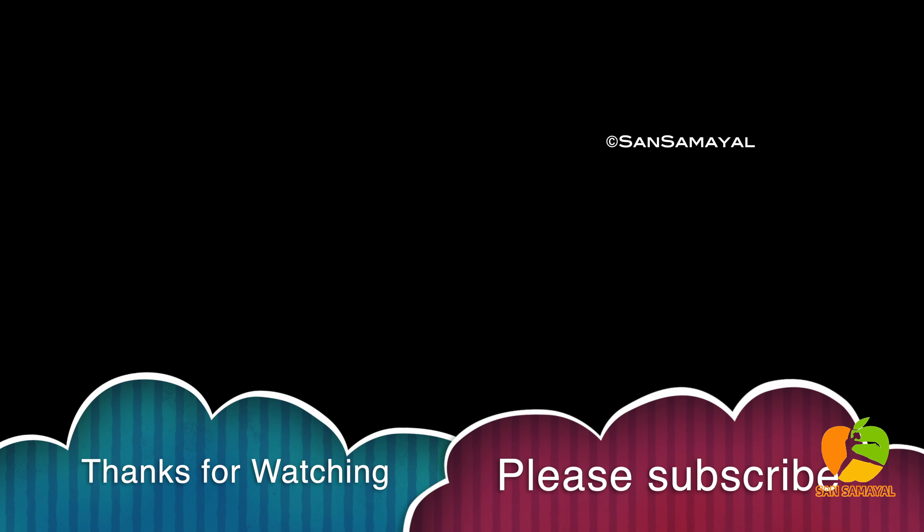Please like and comment. Subscribe to our channel. Thank you.